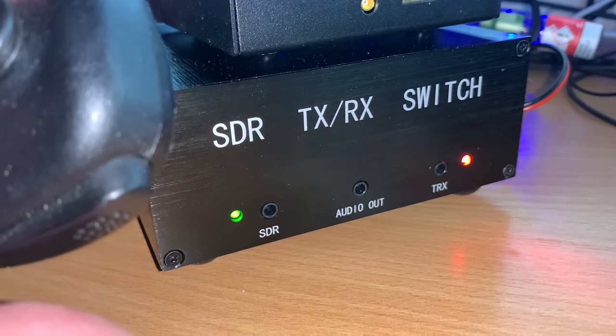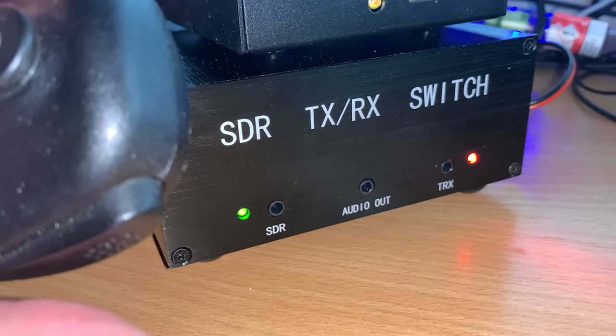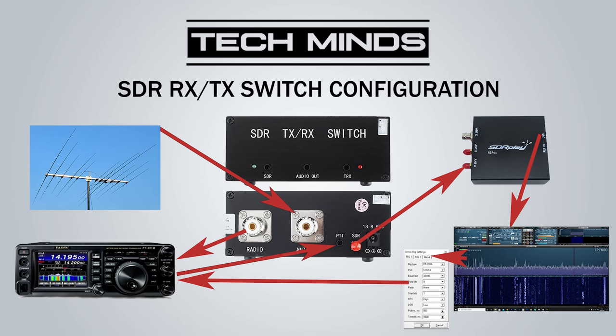If you short the internal jumper so that receive only goes to the SDR, then the red LED is off during receive and on during transmit. I'm not entirely sure why it needs to be always on when you're in dual receive mode, but I thought I'd point that out.